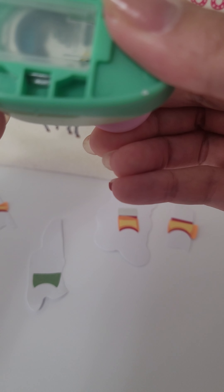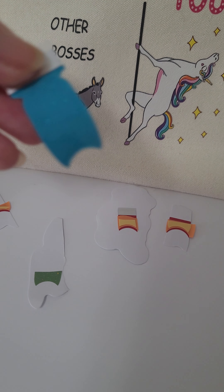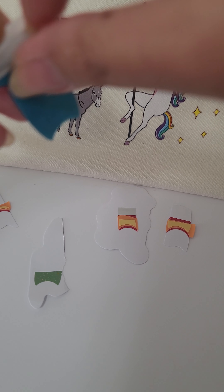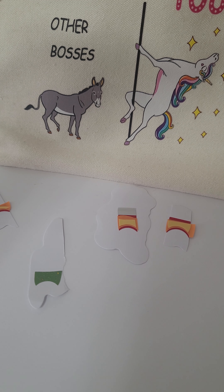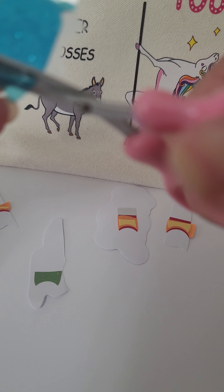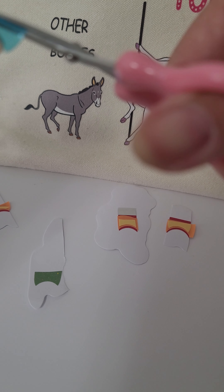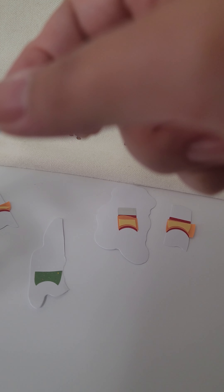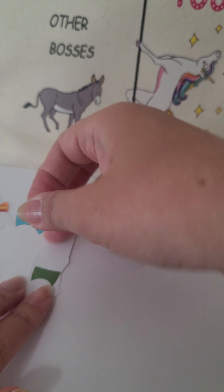So I'm just gonna hole punch it, and so that I can maximize how much strip I can use, I'm just gonna cut off what I need, which is not gonna be much. And that piece I'm just gonna layer it right over the green.